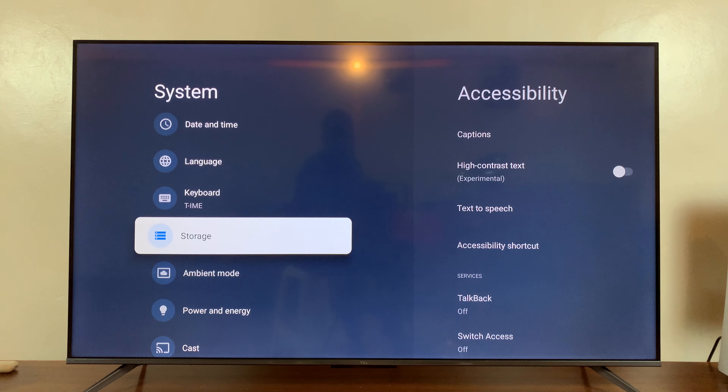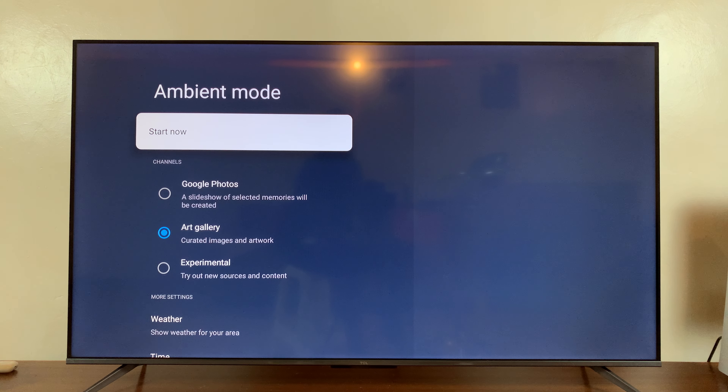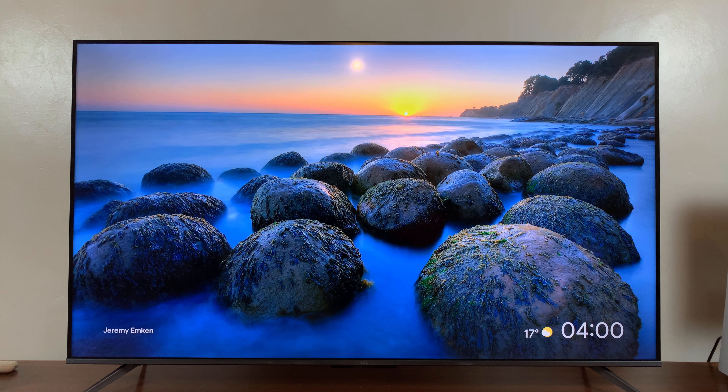Under system, go to ambient mode, select that, and then you can press start now on ambient mode, and that's going to put the screen saver on immediately.